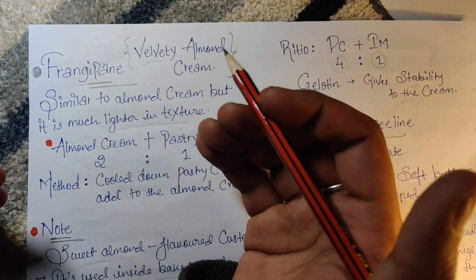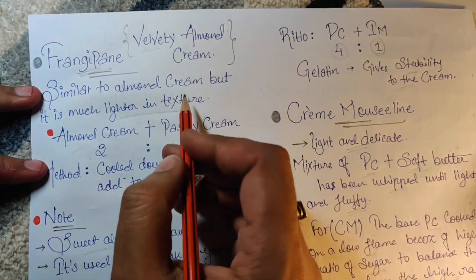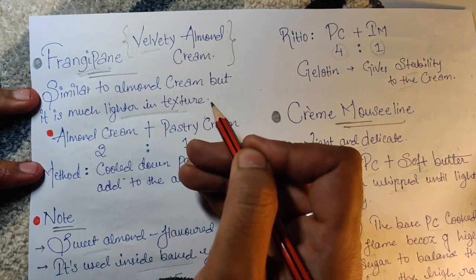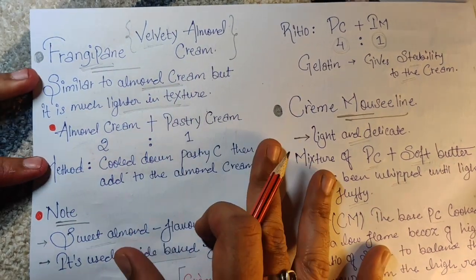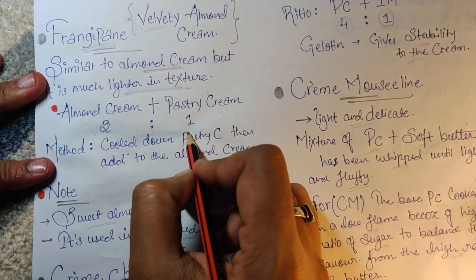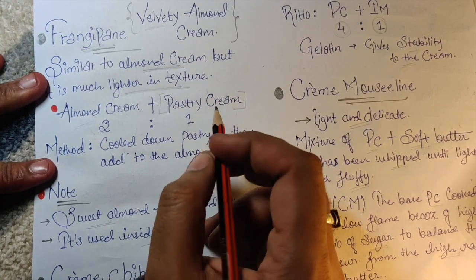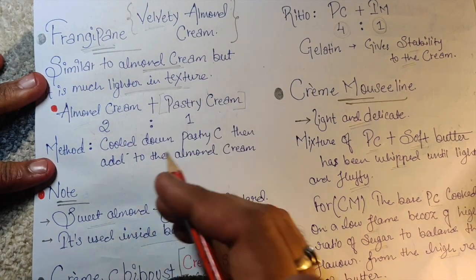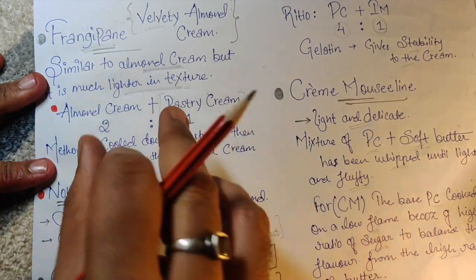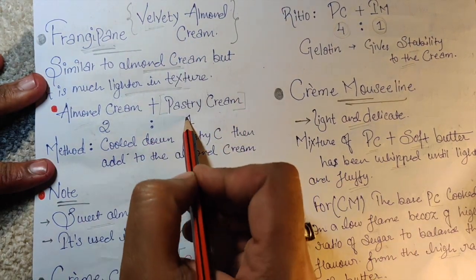Next we have Velvety Almond Cream — Frangipane. Similar to almond cream but it's much lighter in texture. The ratio is almond cream two times and pastry cream one time. It's called velvety because it contains pastry cream, which keeps coming back — like in Diplomat, which is pastry cream plus whipped cream.